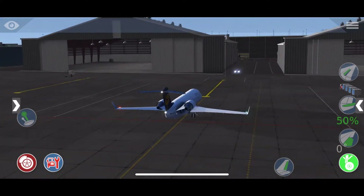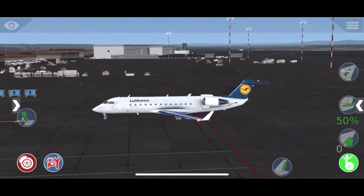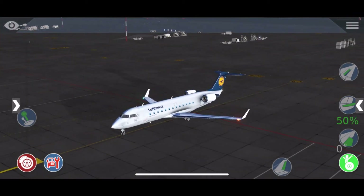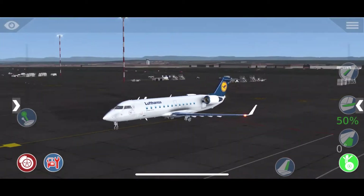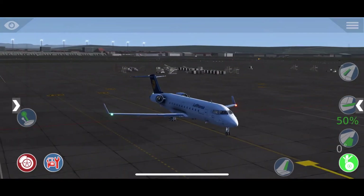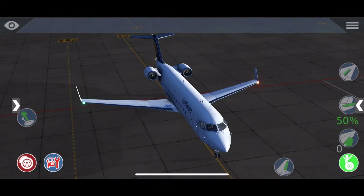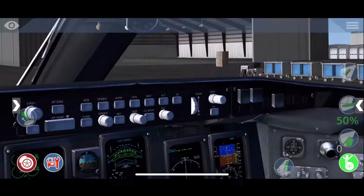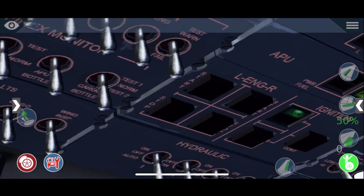I have now skipped the pushback. Before the pushback it's important to check that the APU is running, your nav lights and beacon lights are on, and everything else I showed you before. Now we will start the engines after the pushback.